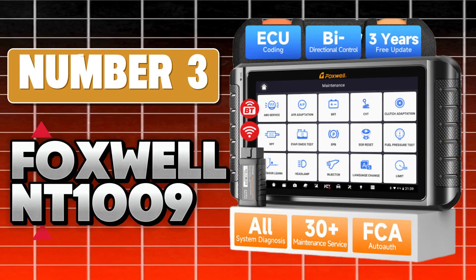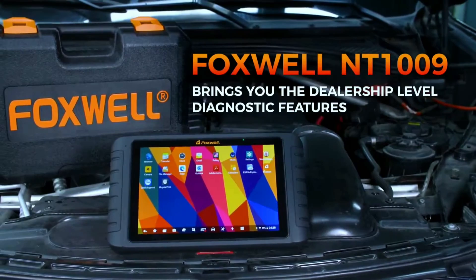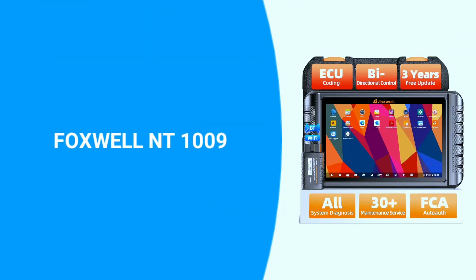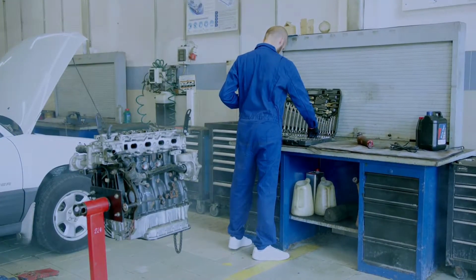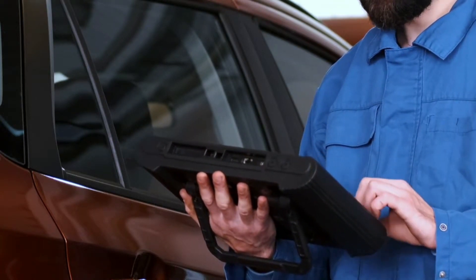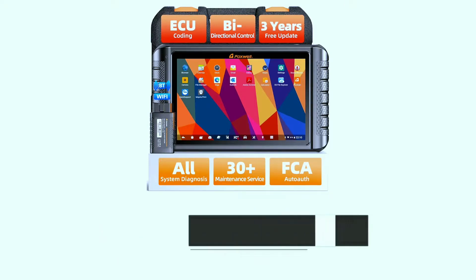Starting off at number 3, we've got the Foxwell NT1009 Bluetooth Bi-Directional OBD2 Scanner. If you're into DIY car diagnostics or just want to stay on top of your vehicle's health, this might be the tool for you. If you're interested in purchasing this scanner, we've included a link in the video description below.